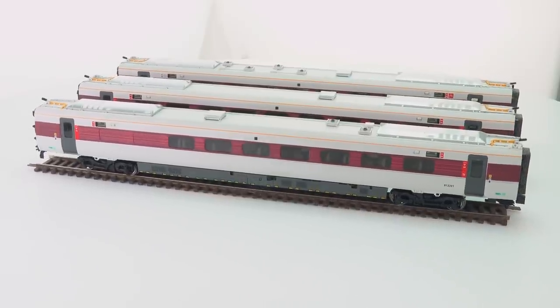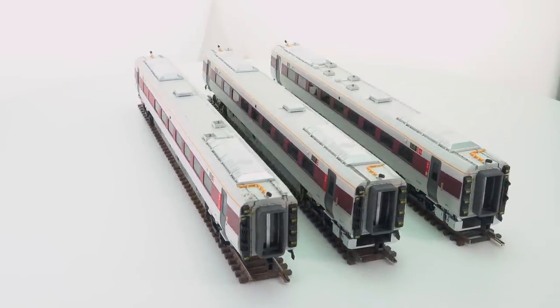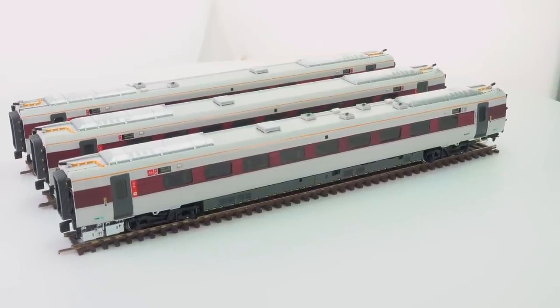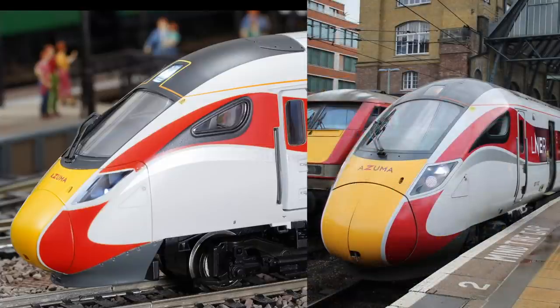That's a bit of a letdown of the current packaging, and I'll factor that in the scoring. These are nicely detailed models, and they are 13% longer than a Mark III coach, so you really do need to provision the space on your layout. Now we're going to take a close-up view of the model and compare it to the prototype. One of the gripes I have with both the GWR and this model is they didn't go with the shiny finish you see on the real thing. The prototype has a really nice shiny finish, whereas the model has a more textured, not-quite-matte finish that doesn't match.